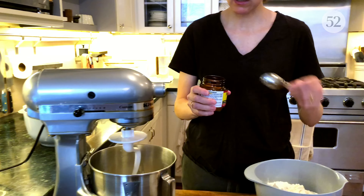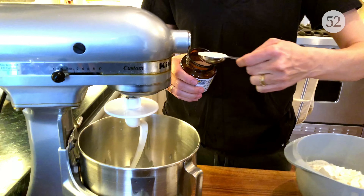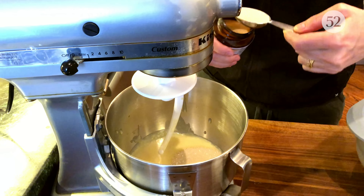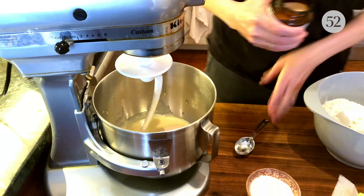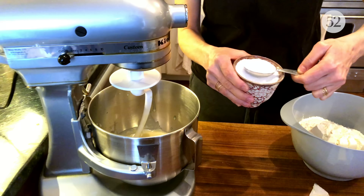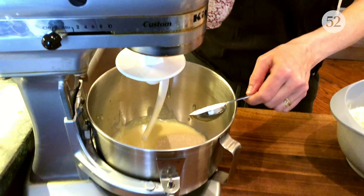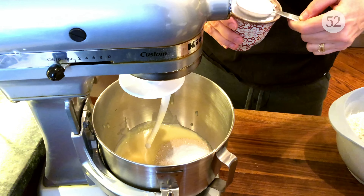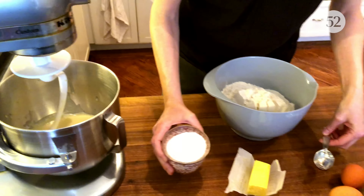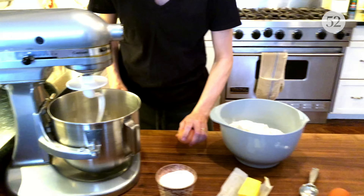Yeast usually comes in packets but I was lucky enough to get the jar kind, so I can do lots of baking. I'm going to add two tablespoons of that and then two tablespoons of kosher salt — I use Diamond, and this is the cue for you guys to start arguing about Diamond versus Morton. It's a very hot debate on the internet, we know. Now I'm going to add the eggs and then all the flour.